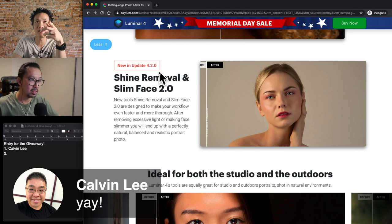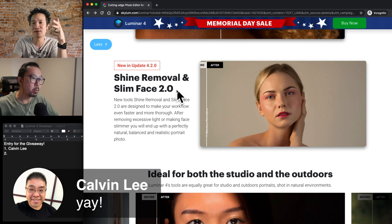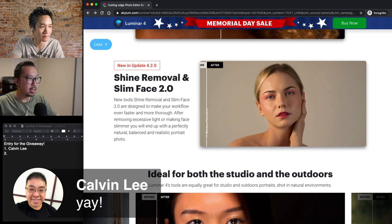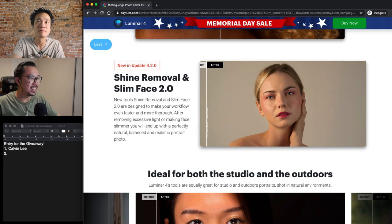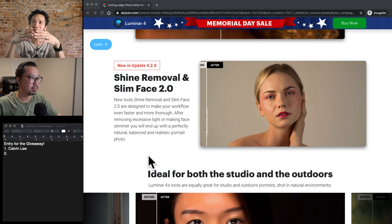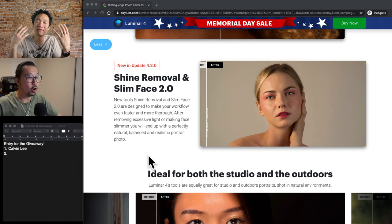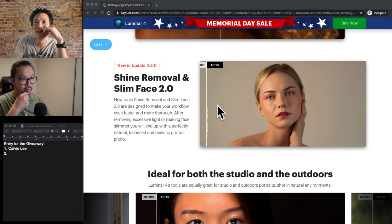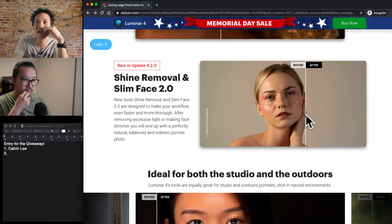This is new in 4.2 — the shine removal. That really applies if you're using studio flash, that you have that shine. It helps you even it out. I don't use it much because I do a lot of natural light, but except when you're indoors you have no choice — like if it's a reception hall at night and you have to use a softbox or whatever light source, you're going to have shiny skin. So check this out — this is the before and after. Look how much shine there is, and then right after you just clear it away, even in dark areas it takes care of it.